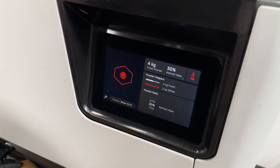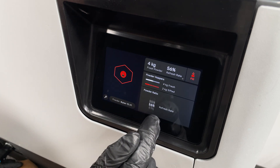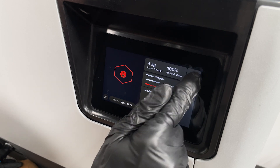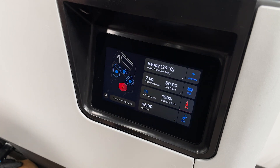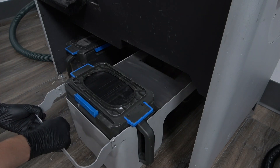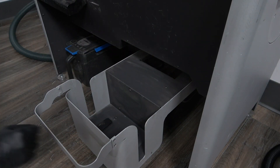On your touchscreen, set the refresh rate to 100%. This ensures that only fresh powder is being dosed into the cartridge. Then press Fill. Once the powder cartridge is full and dosing has stopped, pull out the cartridge door, close the valve knife, and remove the cartridge. Since the powder is 100% fresh, you can skip the mixing step at this time.